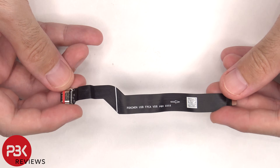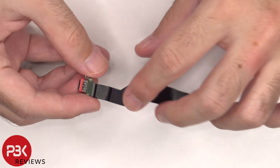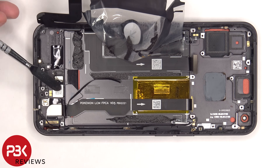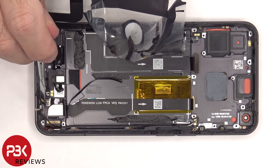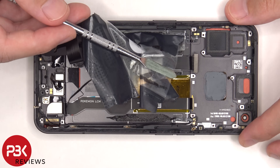Here's a better look at the charger port, and there's a red rubber gasket around it. The fingerprint sensor is located on the bottom and it's held down with some adhesive, and the same goes for the x-axis linear motor next to it. There's another liquid damage indicator sticker on the bottom underneath the SIM tray, and the flex cable for the volume key is located on this side and the one for the power button is located on the other side.